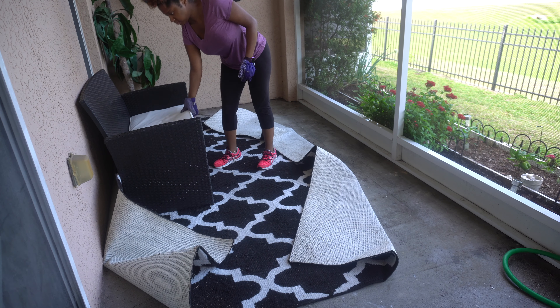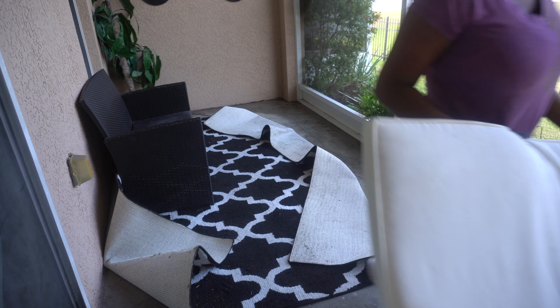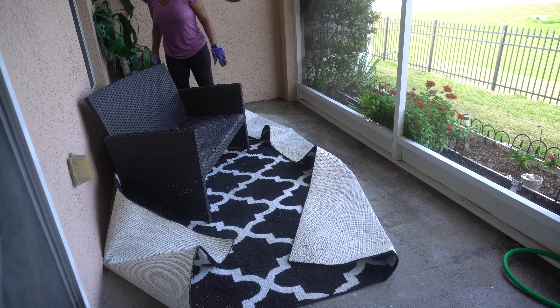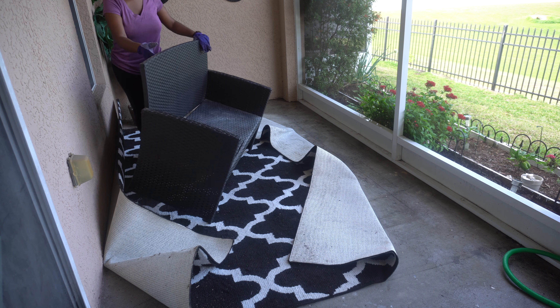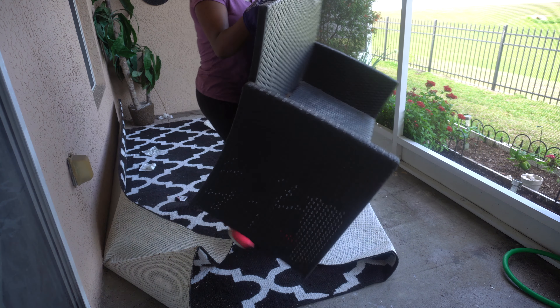I'm starting off removing all of my furniture — the patio furniture, the rugs, every single thing — because I'm going to first clean the floor and pressure wash. You got to remove everything. I really don't like having to remove stuff and put it back, but that's what you got to do when you got to clean, right?